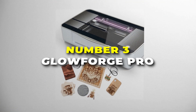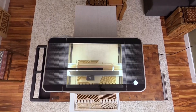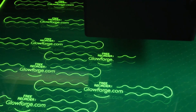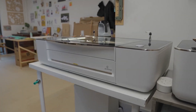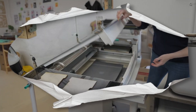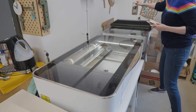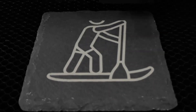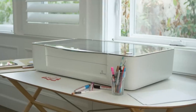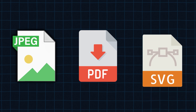Number 3 is the Glowforge Pro. This is the most versatile laser cutter and engraver on our list. It features a 45W carbon diode laser that excels in precision cutting and engraving across a range of materials. With a large working area of 11x19.5 inches, the Pro model offers a unique pass-through slot, allowing users to work on oversized materials up to 20 inches wide and of unlimited length — ideal for projects like furniture, signage, and long art pieces. It uses a browser-based interface accepting JPEG, PDF, and SVG design files.